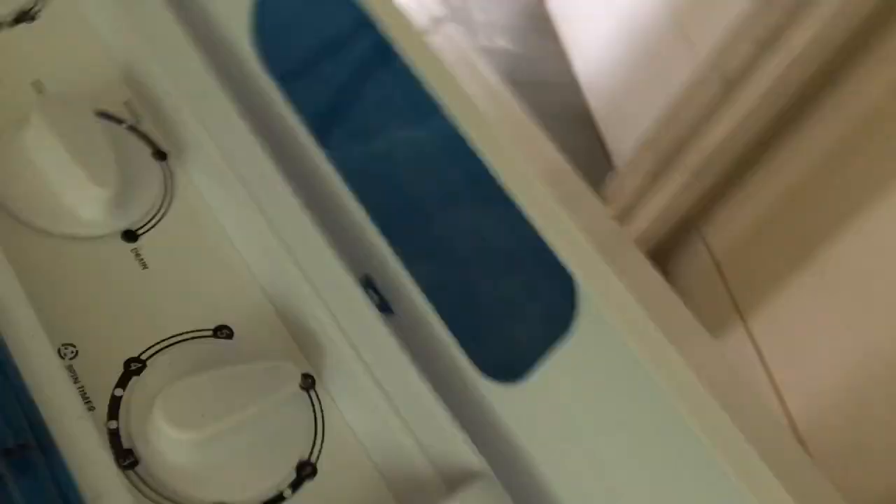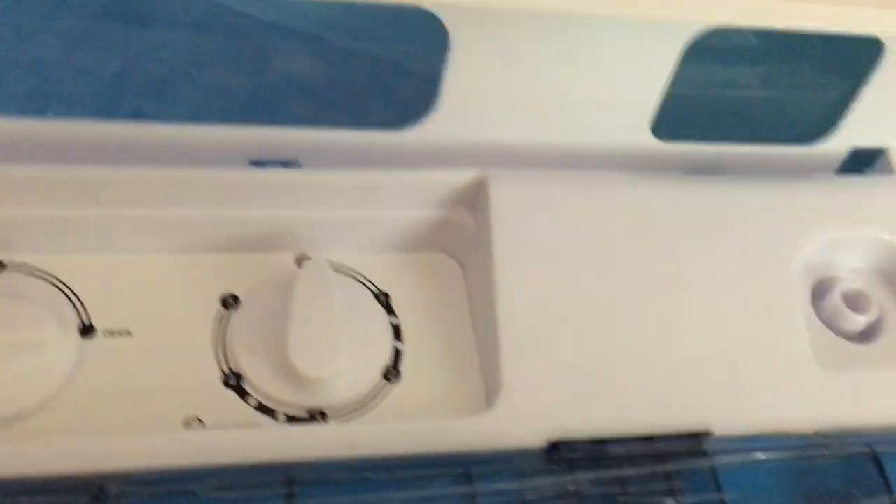I'll try a beginning here. This is the sound of a pump running. As this washing machine drains, it's getting pretty close to drained at this point.